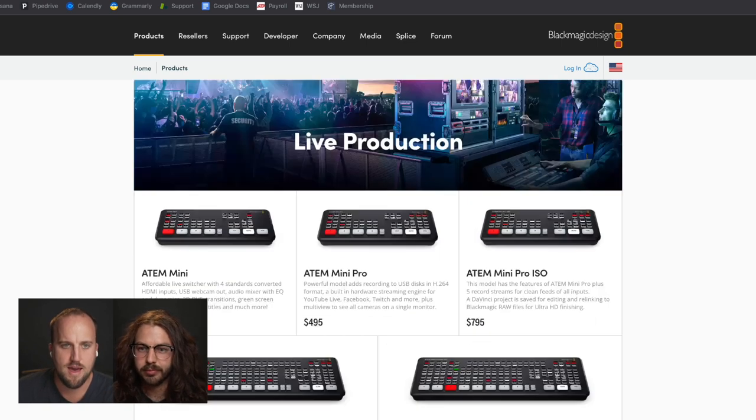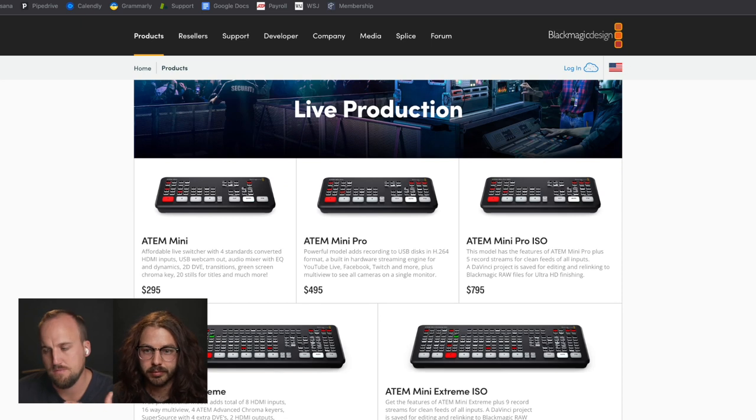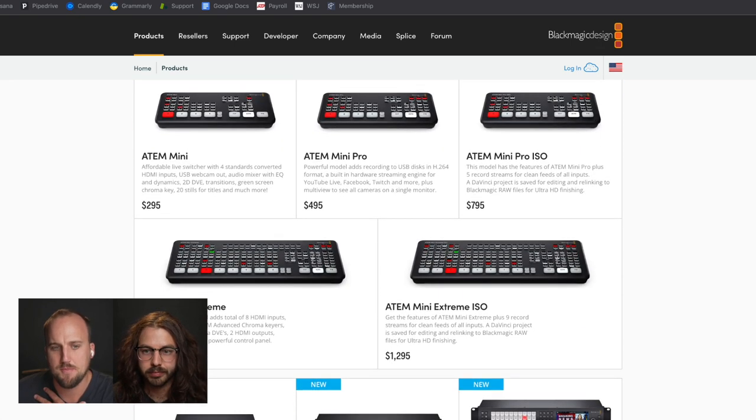We've made the recommendation a lot for folks to check out the ATEM Mini or Mini Pro when you're using software like ProPresenter to stream for your service and you want to get some camera angles into ProPresenter to send online. In my personal opinion, I've never been too pumped about the ATEM Mini Extreme and Mini Extreme ISO.